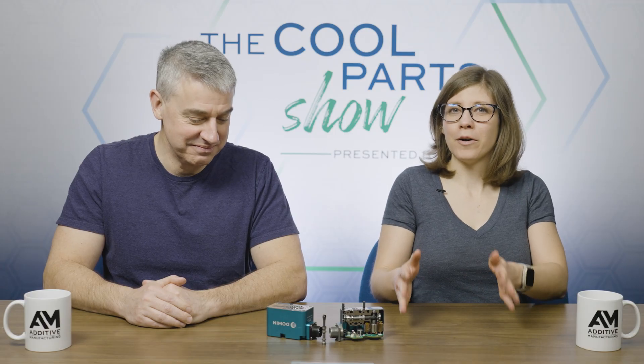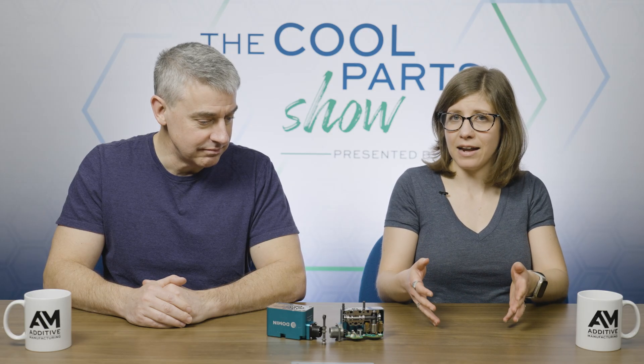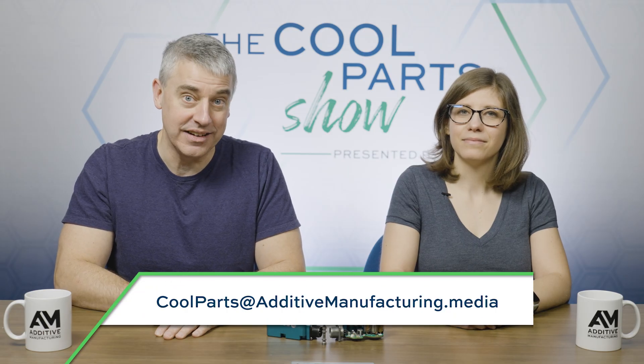That's it for this episode of The Cool Parts Show. Domen has done some other reimagining beyond this piece of hardware — they've also done a lot of rethinking of how to build and grow a business based on additive manufacturing. Marcus shared some additional thoughts in an exclusive extra clip over on the blog post for this episode at additivemanufacturing.media — link in the show notes. If you are working on a ginormous application of additive manufacturing, however you define that, we'd like to hear about it at coolparts@additivemanufacturing.media. Thanks for watching.